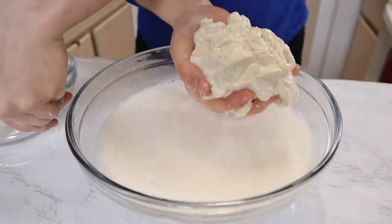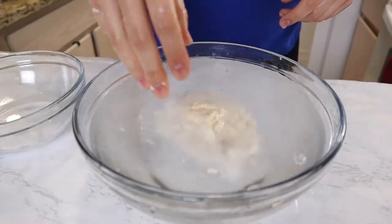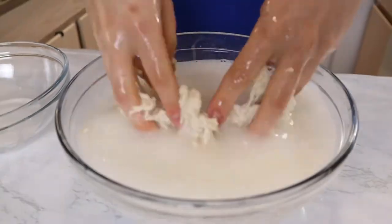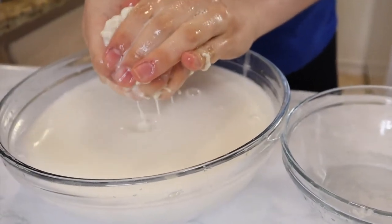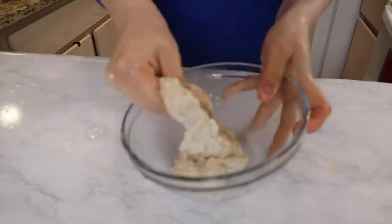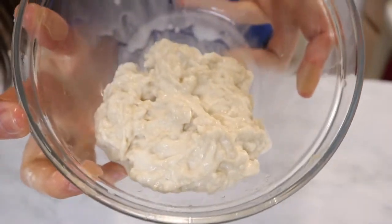Let's do round two. I think two rounds will be enough. It's time to scoop and dump. This is what we got. Try and squeeze out those juices. This is the leftover gluten from the flour — look at that.